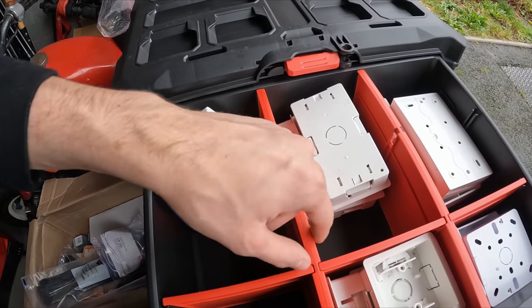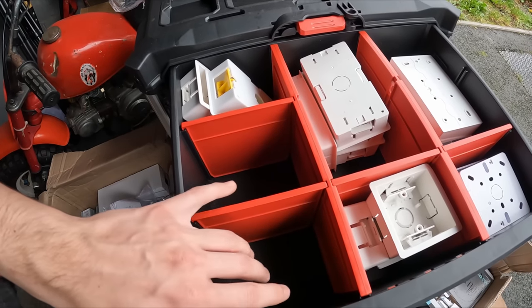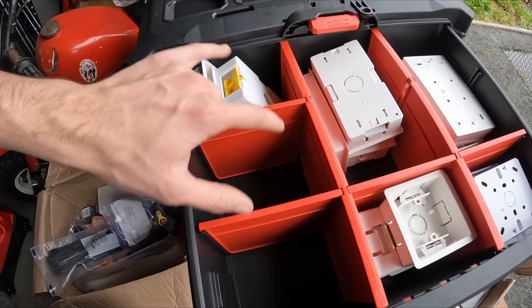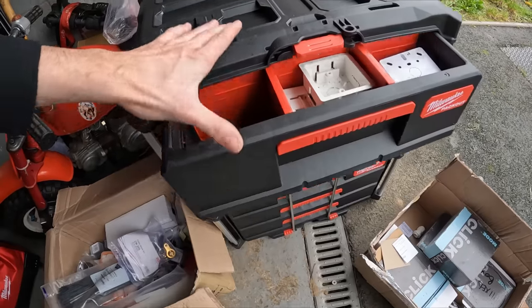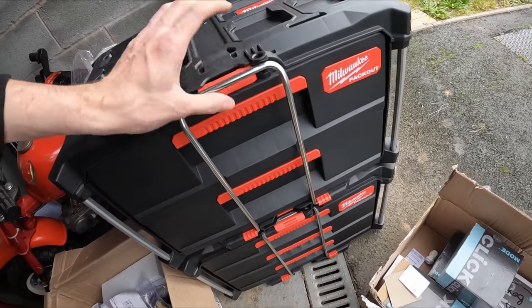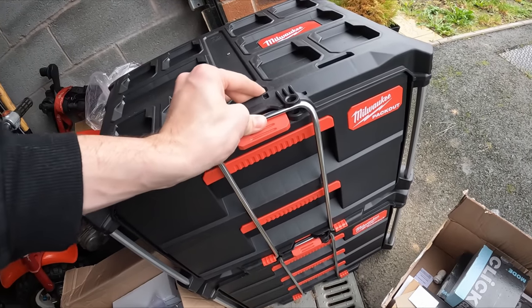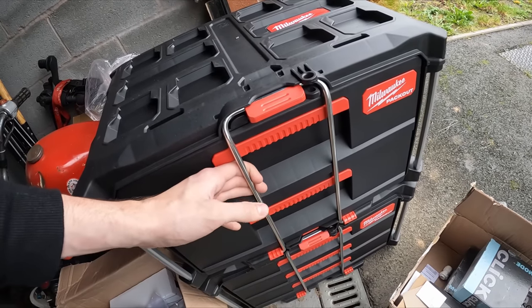Bottom one is galv boxes, top one is all your surface boxes, and then I've got three compartments spare. These are just two extra ones that won't fit there, so once I've used those two I've got space where I can put some more extra bits. You can also pull this out, push that up, and push that in so it locks and the drawers don't come out - it's just another feature for when you're in the van.